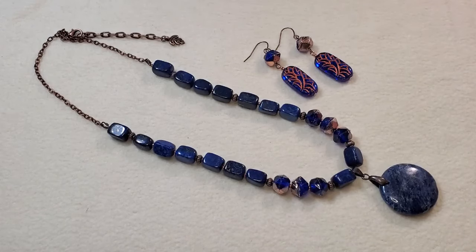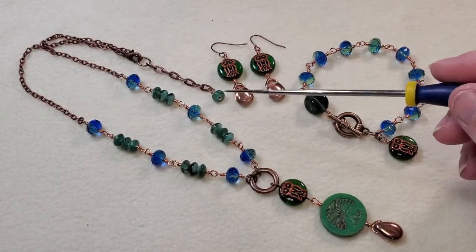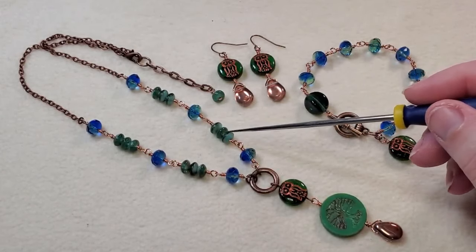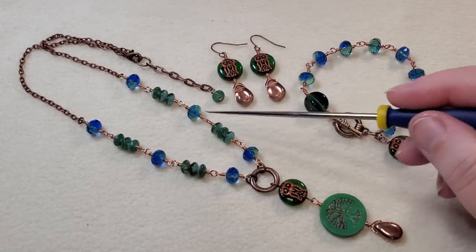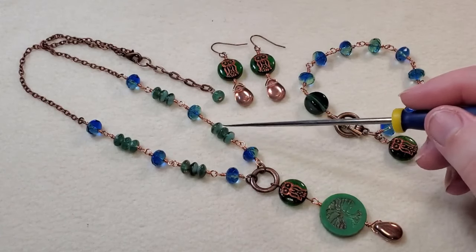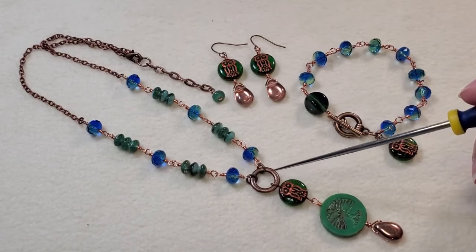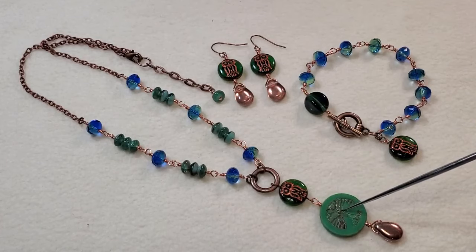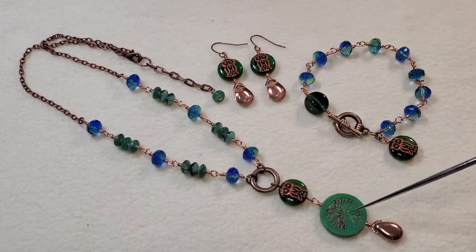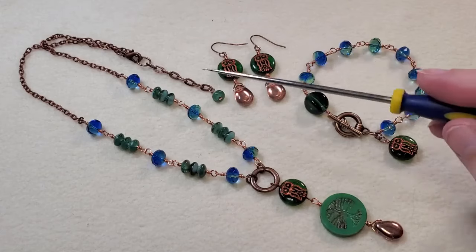For this last set I did wire wrapped links. I used the four-by-seven millimeter rondelles and the six-by-eight-and-a-half millimeter rondelles from the box, wire wrapping them to each other in clusters — three small ones, then one large one, with a link from my stash. I also wire wrapped one of the little owl beads to the Czech glass table cut coin tree of life bead from the box, along with a copper/crystal Czech glass pear briolette.